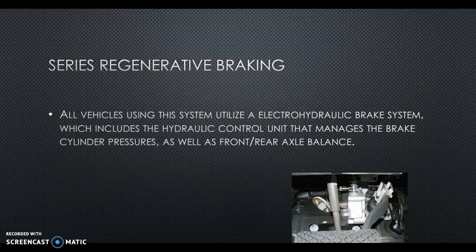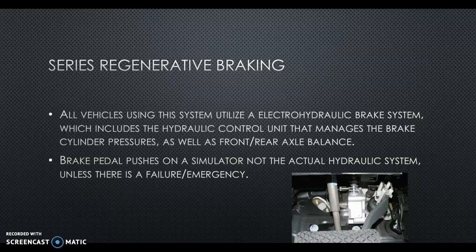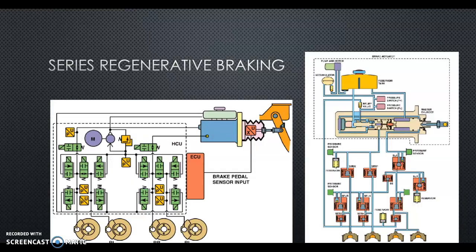All vehicles using the system utilize the electro-hydraulic brake system, which includes the hydraulic control unit that manages brake pressures as well as front-rear axle balancing. It's all part of the vehicle dynamic stability control, which actively controls the regen and traditional hydraulic brakes as needed. When you push on the brake pedal, the big difference is you're pushing on a simulator — not the actual hydraulic system — unless there's a failure or emergency. When you turn the key on, solenoids shut and block off the hydraulic system. So when pushing your brake pedal, you're pushing on what's called a stroke simulator, and the computer monitors the pressure and how fast you're pushing it. In the event of failure, those solenoids are normally open, so if you lose power they open up and you get traditional braking.